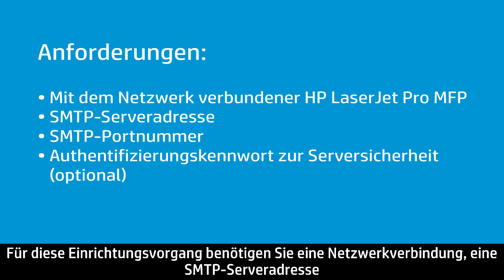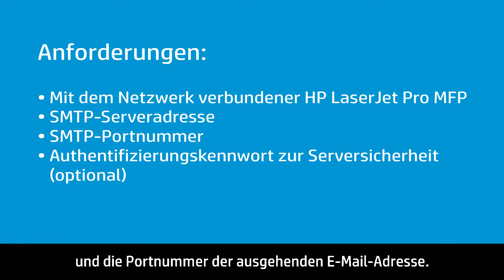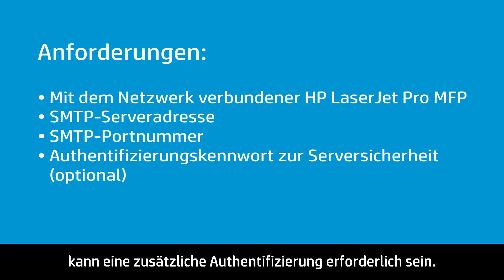This procedure requires a network connection, SMTP server address, and the port number of the outgoing email address. Depending on the server security requirements, additional security authentication might be required.